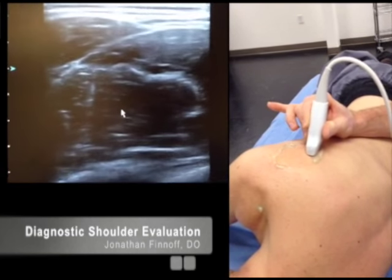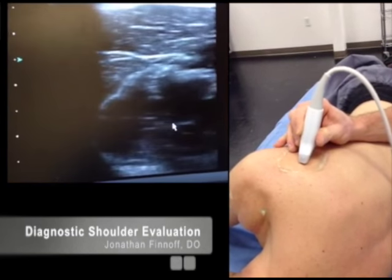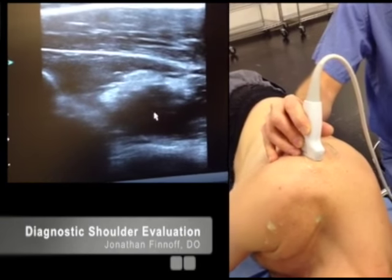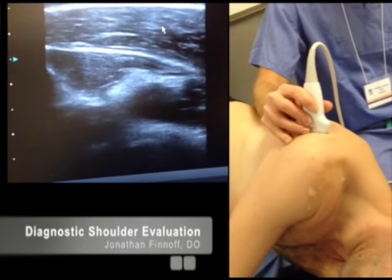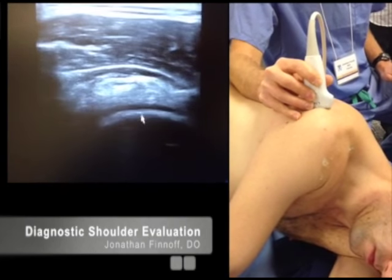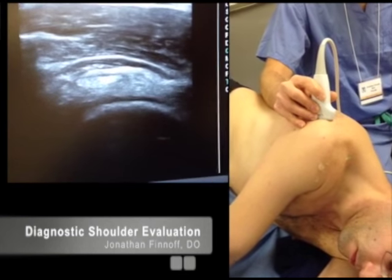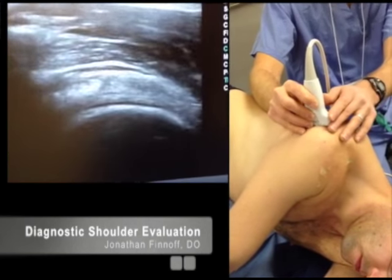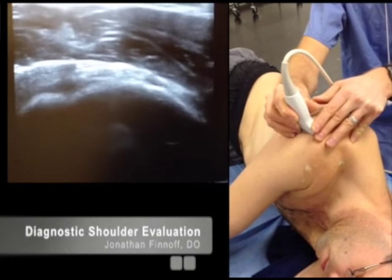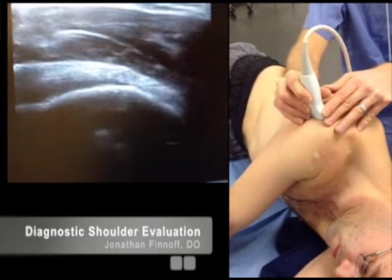Now I'm going to start gliding laterally, keeping my transducer over the top of the infraspinatus. You can see the infraspinatus tendon in the center with muscle on either side. We're getting out to the posterior deltoid, crossing the posterior aspect of the glenohumeral joint, and now over the humeral head — you can see articular cartilage right here. I'm going to keep scanning laterally, wagging the transducer to maintain a hyperechoic image, all the way out to its insertion on the middle facet of the greater tuberosity.